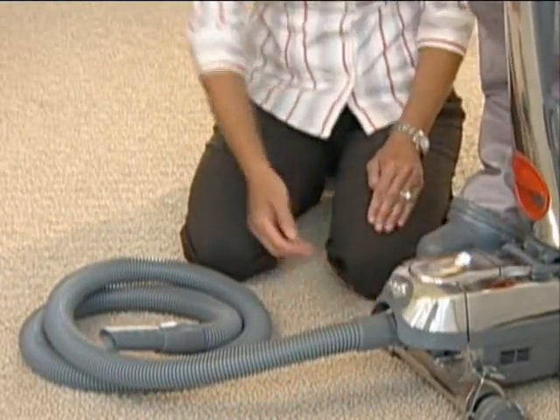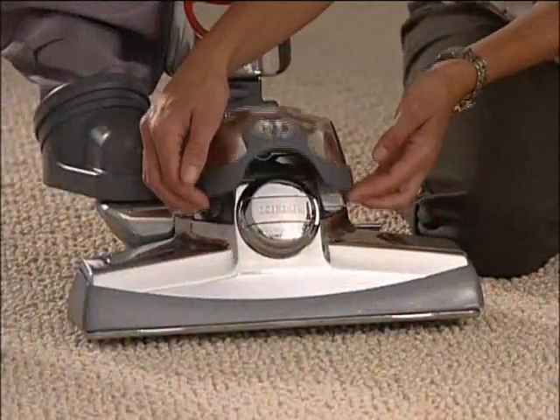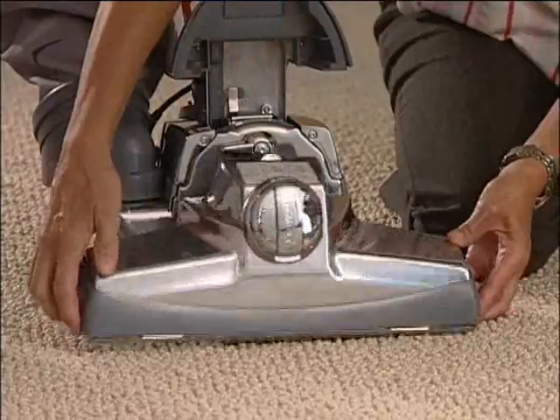To install the attachment hose, raise the nozzle. Place the tech drive in neutral and turn the power off. Unplug the Centria from the wall outlet. Raise the headlight hood and turn the belt lifter to the left or counter-clockwise until it stops and the red arrows line up. Release the power nozzle and lift it off the Centria.